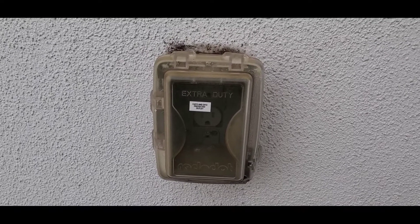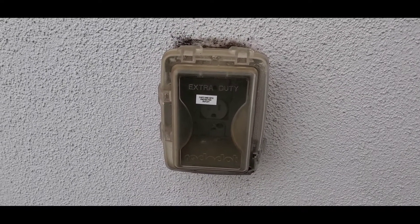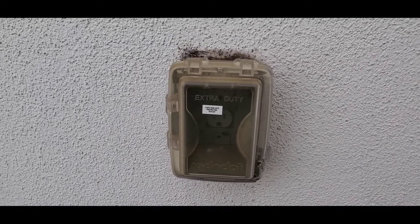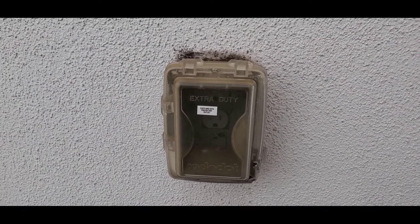Hello everyone, this is Justin with Green Residential. Today I'm looking at an exterior outlet on the side of a house and I'd like to point out a few of the things that are done correctly on this outlet.